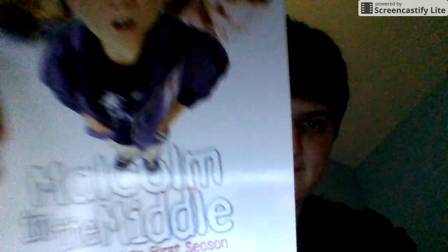This is the only Malcolm in the Middle DVD to be released here in the US. The others I believe were in the UK for the other seasons. Here's the spine, other spine, top, bottom, and the back.